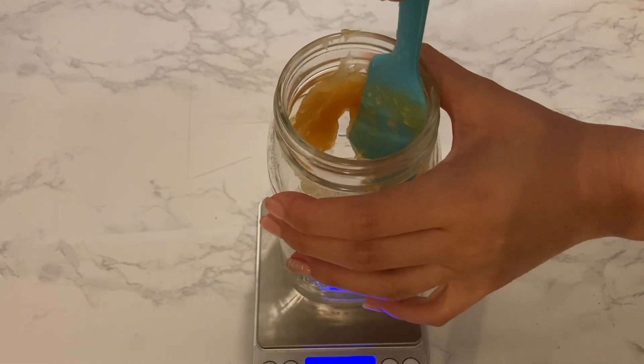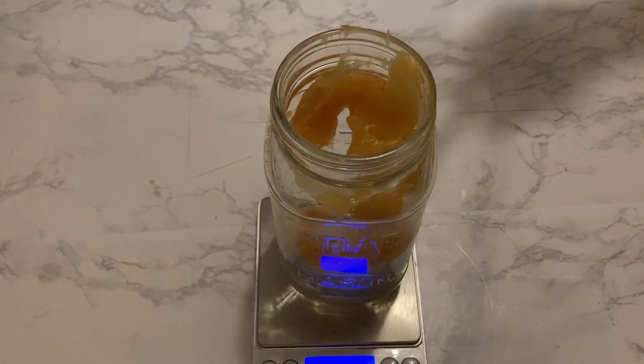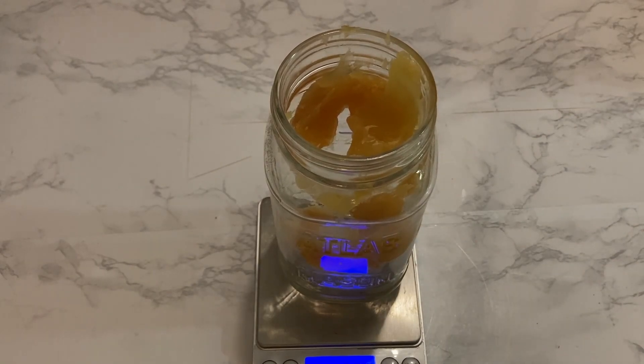I normally use a 1 to 1.5 ratio of coconut oil soap to water if I want a strong soap for house cleaning purposes.